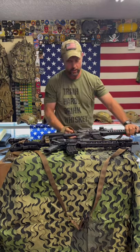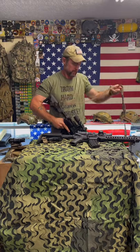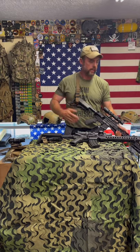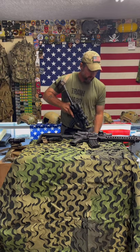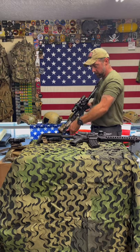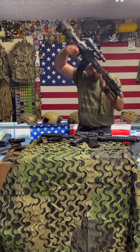That's the VTAC — Viking Tactics. Now, Magpul makes a sling — this one's their first generation dual point adjustable, and it's the same concept. It's just wider nylon webbing with no padding, but it spreads the load out more over a wider surface area. Same setup: opposite side on the buttstock, near side on the front of the receiver. The only difference is how you adjust it — it has a friction buckle. If I need to take the slack out, I just grab it and pull, and if I need to release it, just like so. Dual point adjustable sling.